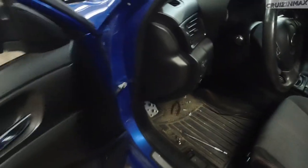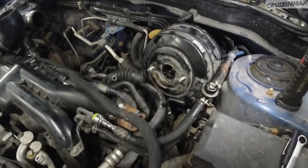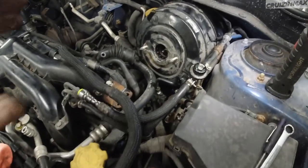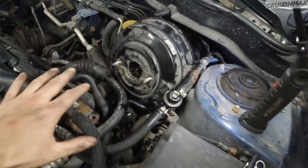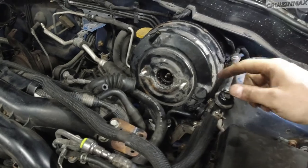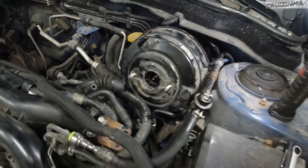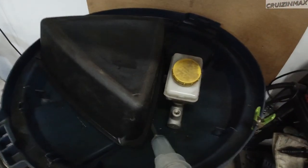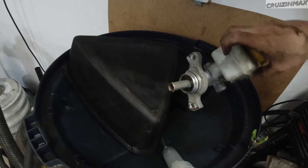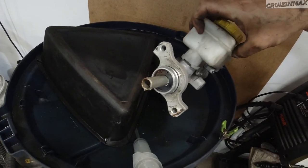I was hoping I didn't have to remove the intake manifold, and I didn't, as you can see — this is almost out. Loosen up the master cylinder, which attaches over here. There's a seal on the inside too; if you have a replacement seal, replace it.